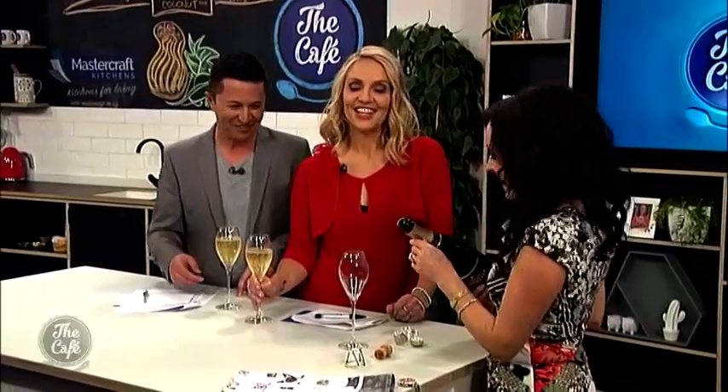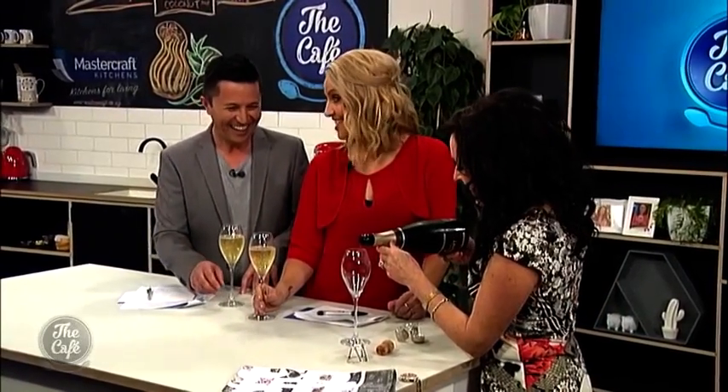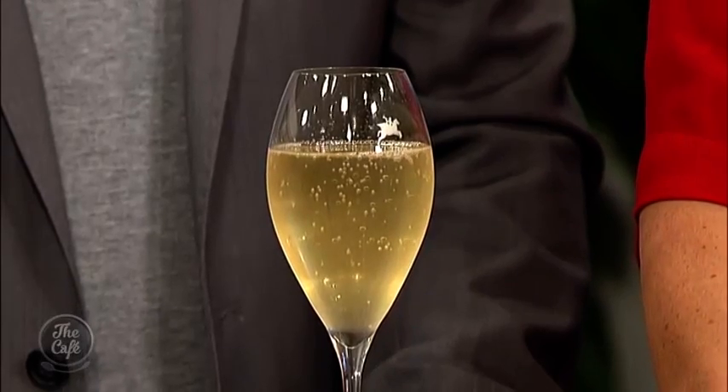That's really interesting about the glasses. I thought champagne would always be in a flute, but can you use something like this? A tulip-shaped glass is the best, because it allows the champagne to open slightly so that you get the aromas, while still keeping the bubbles narrowed down — so you get the smell and the wonderful effervescence.